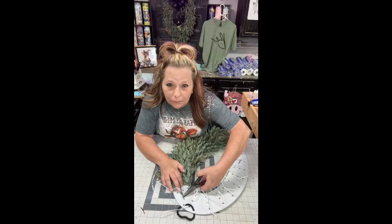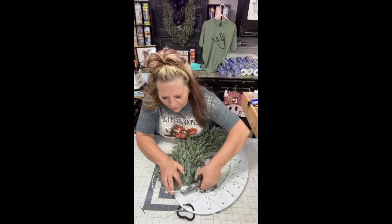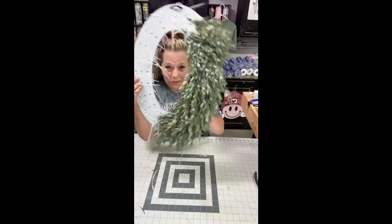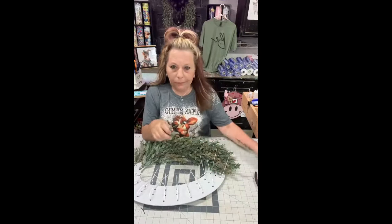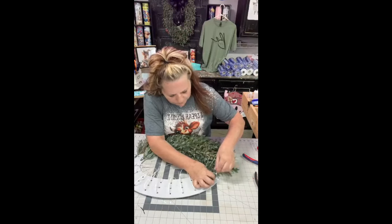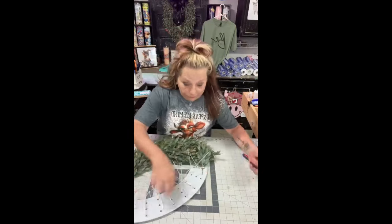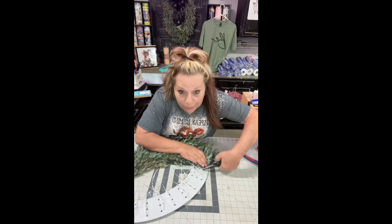Just bend over your little stems. Now we're going to start on the other side and work our way up. Look how full that is already — isn't that pretty? This is one of the easiest wreaths you'll do. No ribbon to mess with, no mesh, and it's so pretty. This proves there's all kinds of things you can do with these boards.